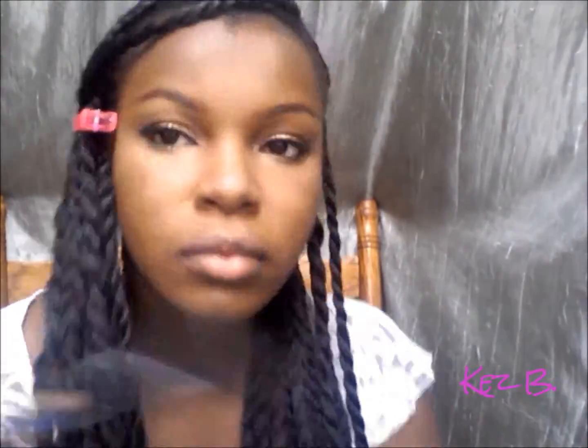Now I'm blending it all the way out. I want to make sure there are no harsh lines because when you take pictures, you don't want your concealer to look like it doesn't belong on your face — it's supposed to be blended in perfectly. Now I'm setting everything with translucent powder. I chose translucent powder so my highlight shows through, since I don't have a powder lighter than my skin tone just for highlight, but if you have that, you can use it.